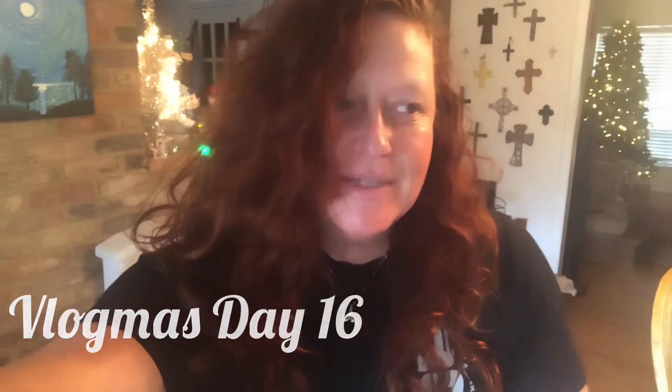Hey guys, welcome back to the channel. This is Wendy, aka Paleo Barbie. On today's episode of Vlogmas, you're gonna get a jalapeño jelly recipe. I like to make this to give out as gifts. I'm making the sugar-free and the regular. I'll put the original recipe and the sugar-free modification down in the description so you can look at the more detailed recipe there.